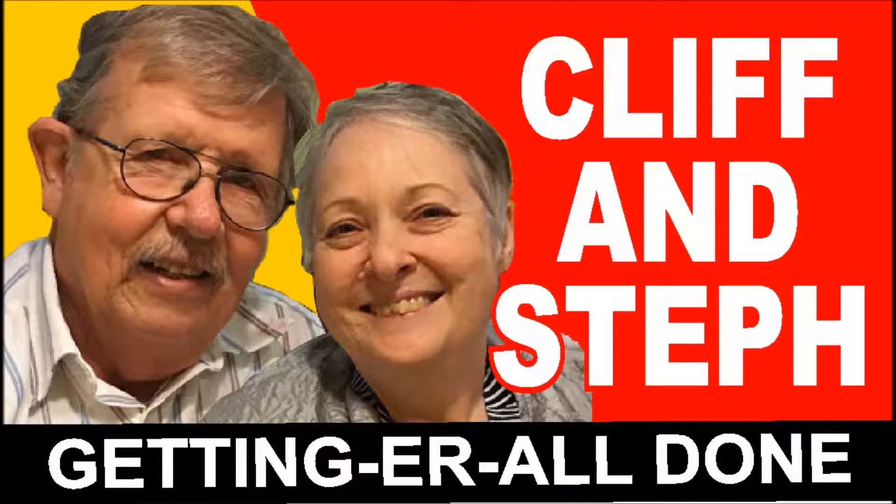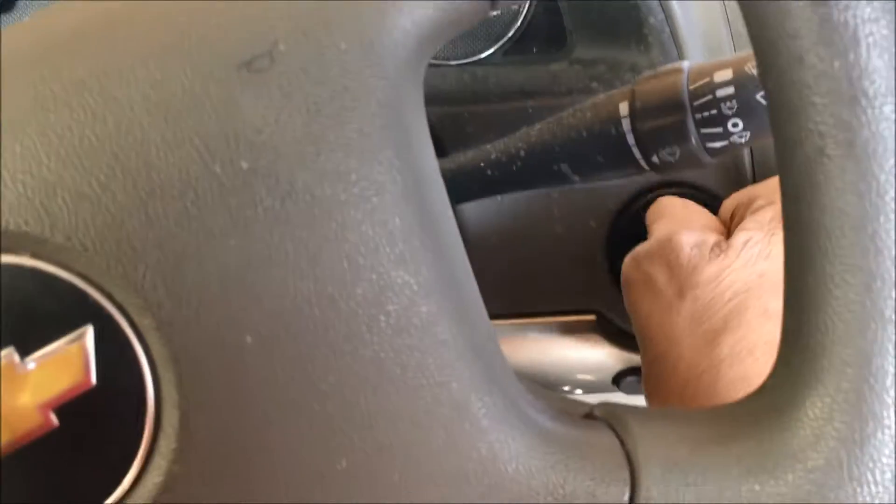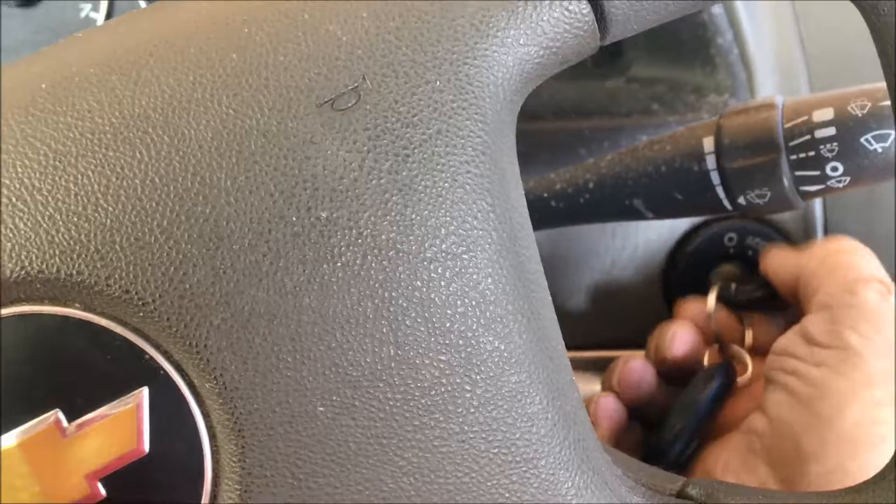Hello, we are Cliff and Steph. In this episode we deal with a lot of car issues such as dead batteries, and we talk about other cars and tires and other types of things.